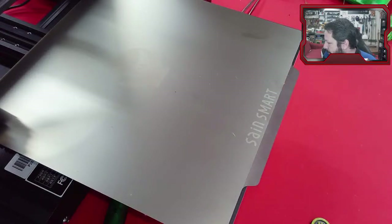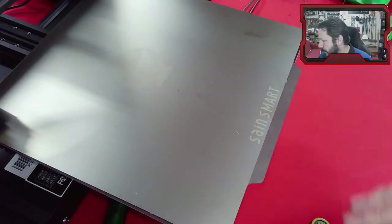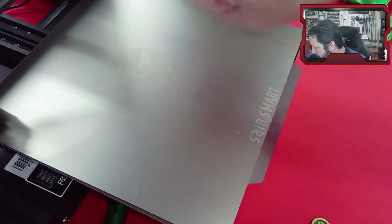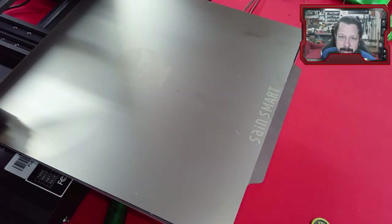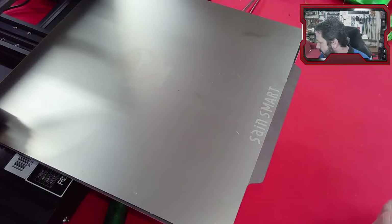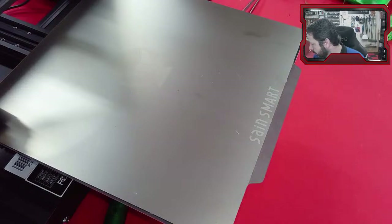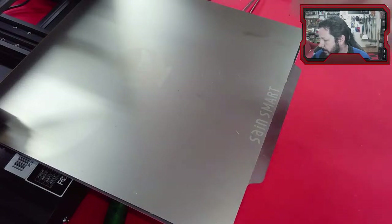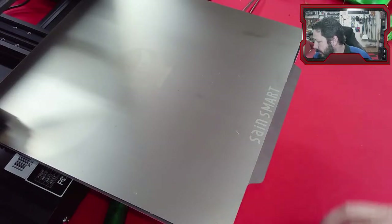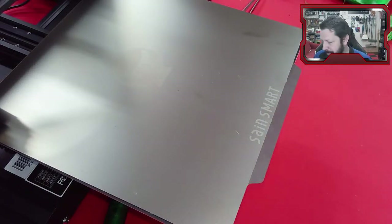These removable beds are nice because you can take the bed off the printer to get your parts off, which means you go longer before needing to re-level. If you're scraping parts off on the printer you'll knock the level out of whack anyway. Just take the bed off, give it a little pop, and parts come off pretty easily. For PETG, you could put painters tape over the PEI. I needed to change the bed out because the old one just wasn't flat anymore.